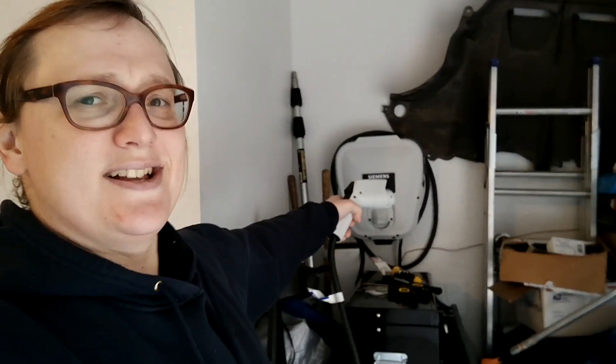Hello everyone, it's Nikki Gordon-Bloomfield here from Transport Evolved. I am without car today because my wife needed it for work. The RAV4 is possibly going to be back on the road very, very soon — there will be more details on that in the coming days. But I thought I would give you a video today explaining what goes on inside one of these electric car charging stations, because it's a question that I get asked on a regular basis.